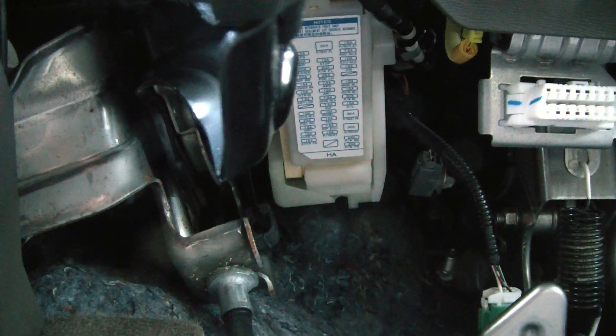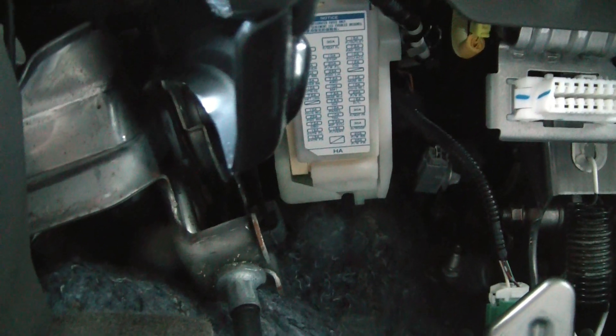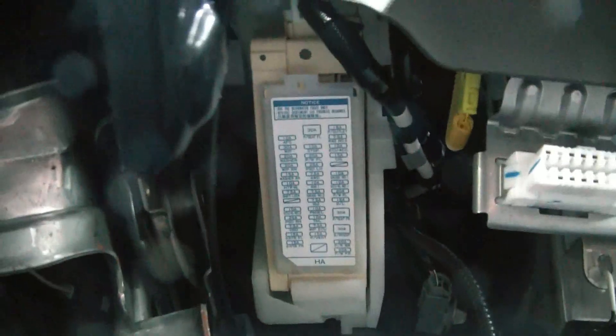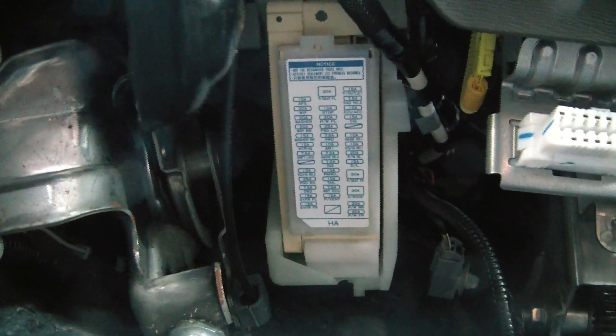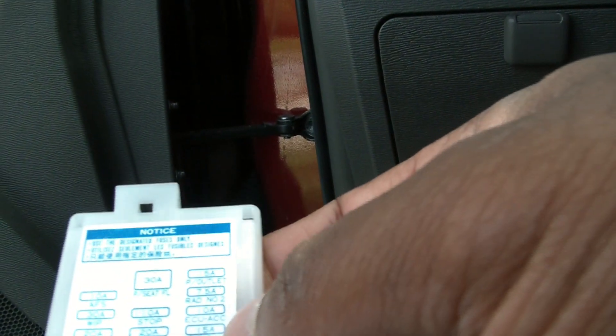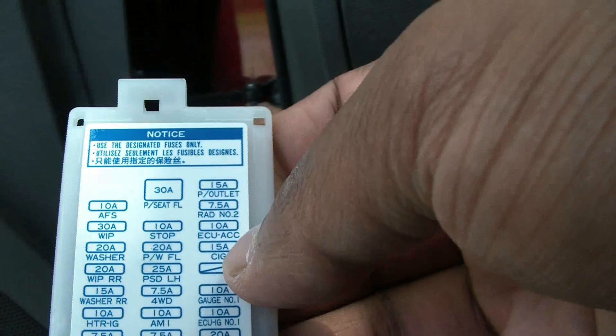On the actual cover you have labeling of all the various fuses. Understand the orientation of the cover so when you pull it off, the diagram tells you which fuse to pull. There's a tab here — pull down on it and it comes up. You've got one labeled P outlet and the other labeled cigarette, both are 15-amp fuses, which I will be removing and installing new ones.